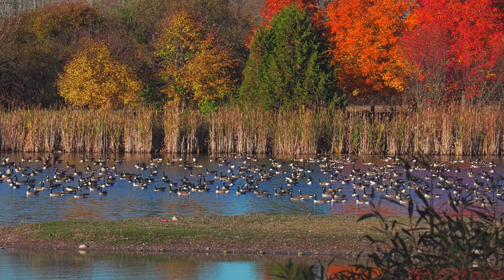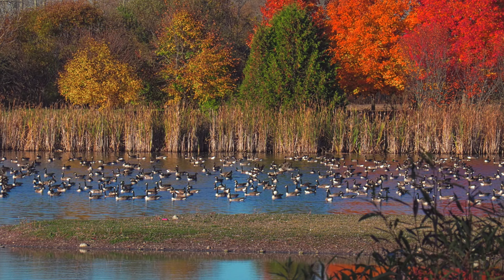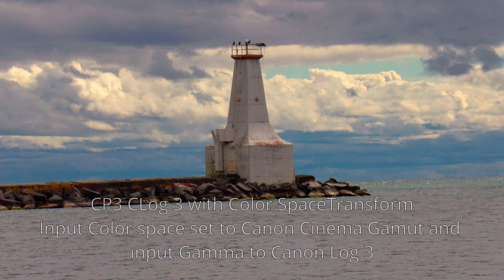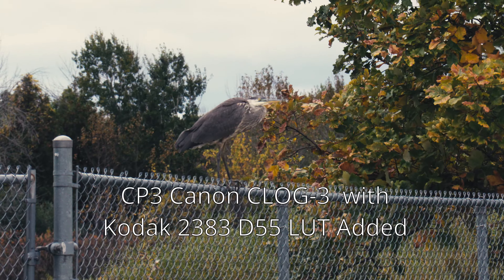Lately I've become interested in the XF400 C-Log3, Rec.709, and the other Canon presets in the camera, and getting the best color in post. I use DaVinci Resolve, which has great film-look LUTs and color transform space settings, so I have been experimenting. I'm in no way an expert on this topic, but I noticed there aren't any good videos on C-Log3 coming out of the XF400. Being relatively new to color grading, I thought I'd make a video of my efforts and see if others can offer advice.